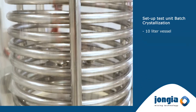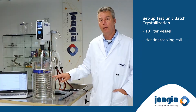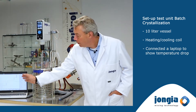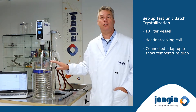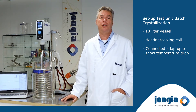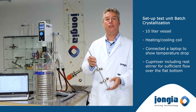We have prepared a 10 liter vessel with a heating and cooling coil to increase or lower the temperature. We have also connected the laptop to the LabScale mixer unit to show the temperature drop once we start the crystallization process. We have chosen the cup mixer for this LabScale unit.